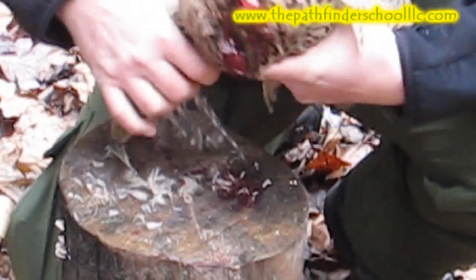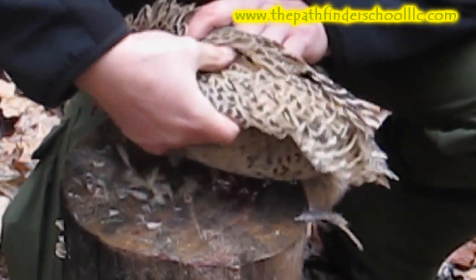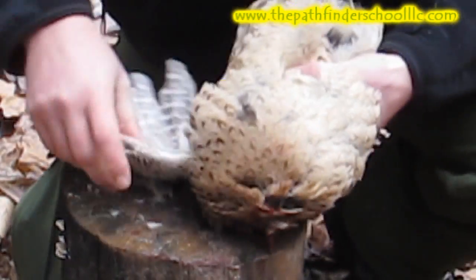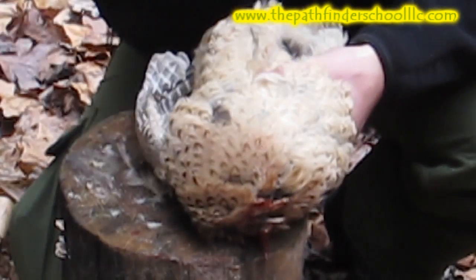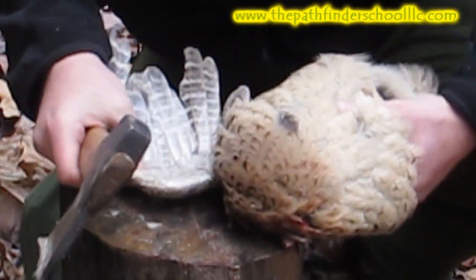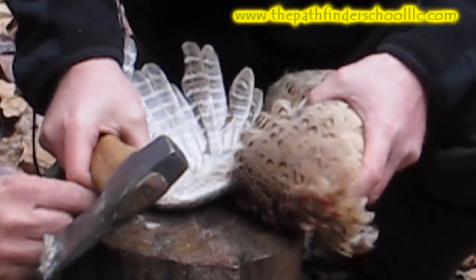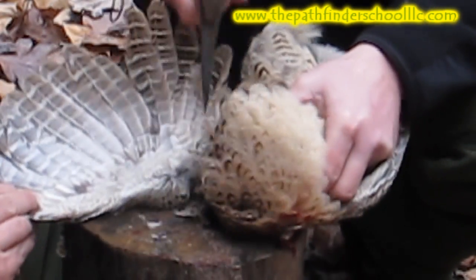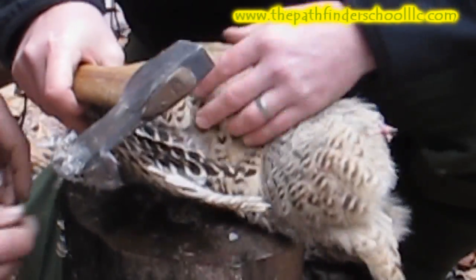You also want to remove the wings. There's not a lot of meat on a pheasant — it's mostly the breast — but in a wilderness self-reliant situation you want to try to use everything you can. We could actually scrape as much meat off as we could and even use the bone to make a broth.